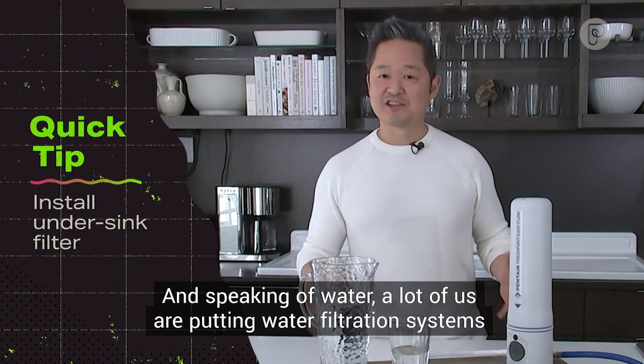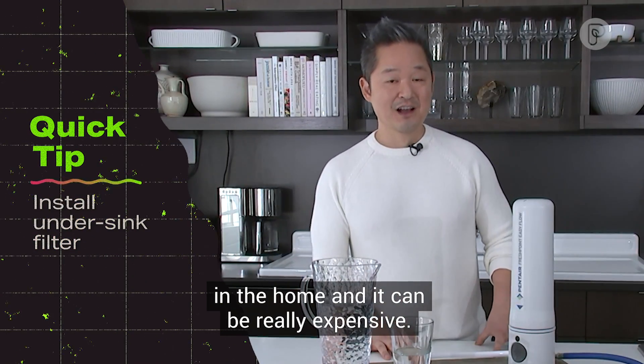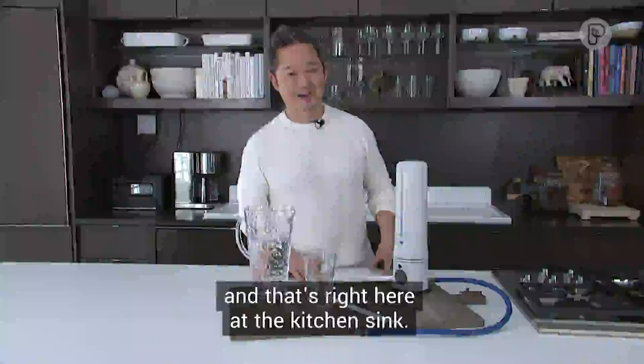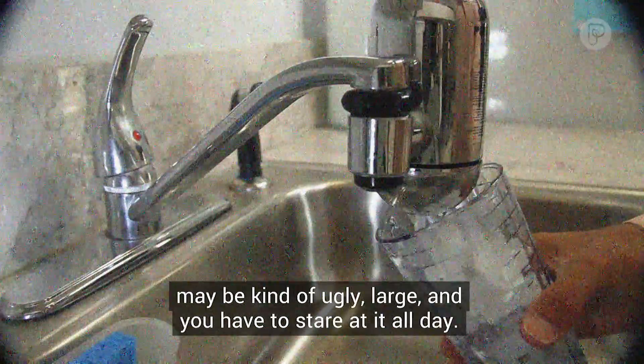And speaking of water, a lot of us are putting water filtration systems in the home and they can be really expensive. So why not invest where you actually get the most filtered water, and that's right here at the kitchen sink. In the past, those little water filters you would put on the top were maybe kind of ugly and large, and you'd have to stare at them all day.